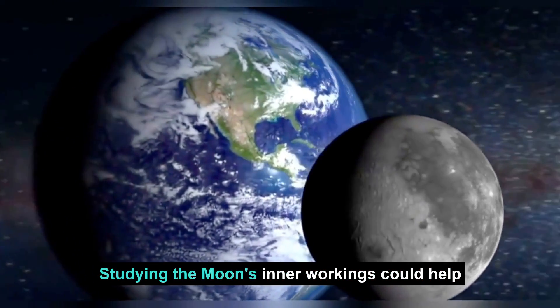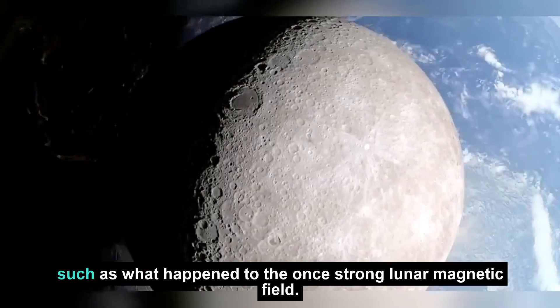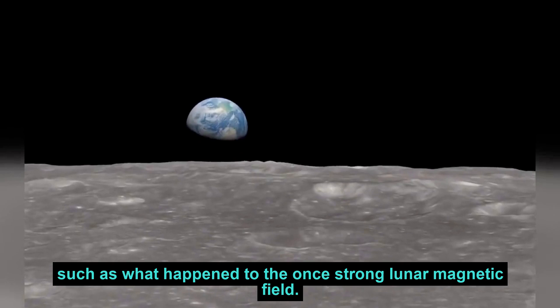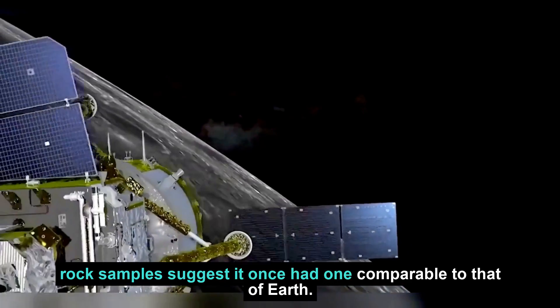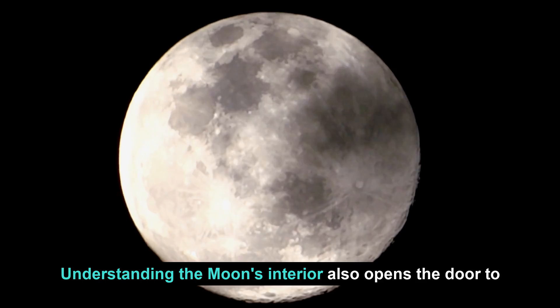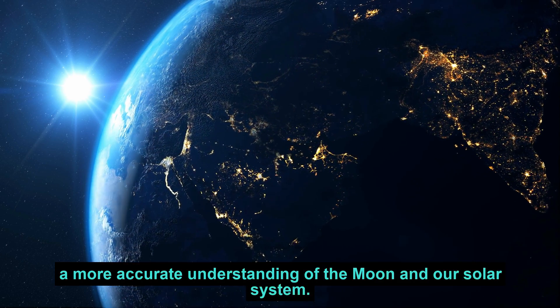Studying the Moon's inner workings could help scientists unravel its geological mysteries, such as what happened to the once-strong lunar magnetic field. While the Moon does not have a magnetic field today, rock samples suggest it once had one comparable to that of Earth. Understanding the Moon's interior also opens the door to a more accurate understanding of the Moon and our solar system.